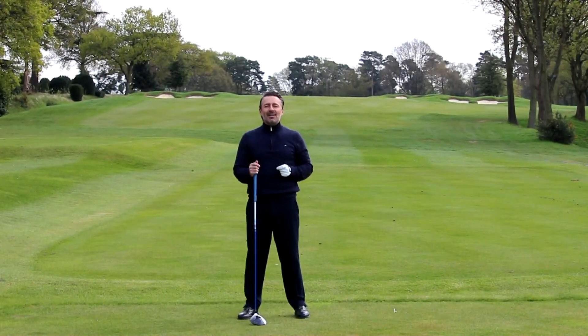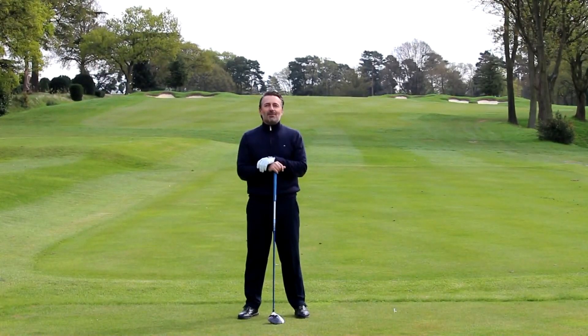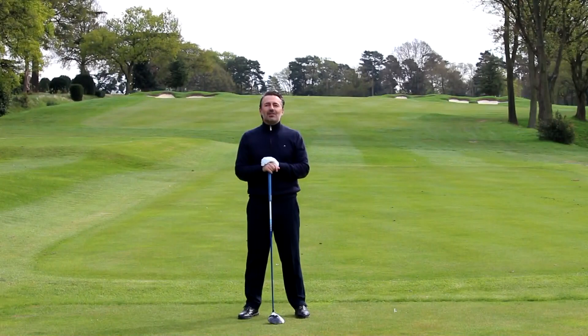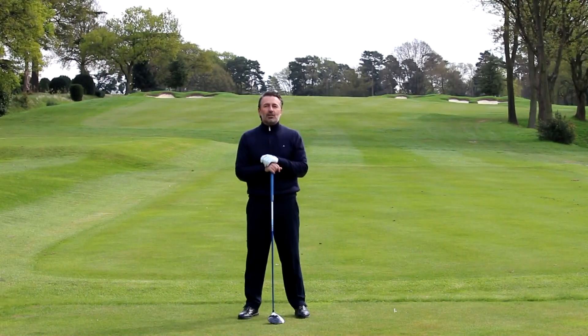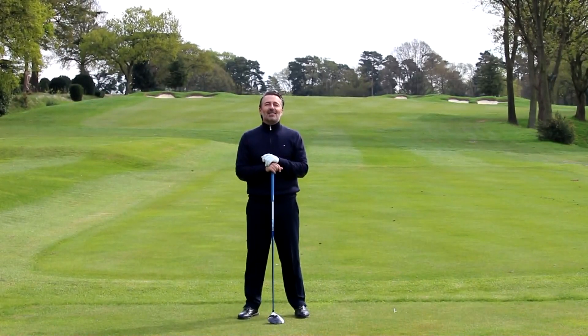I hope you're enjoying these videos. Please subscribe if you haven't already, and head over to my website at www.vanphillips.co.uk — there's a wealth of information on there. I'll see you in the next video.